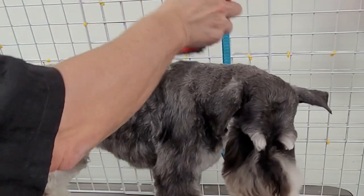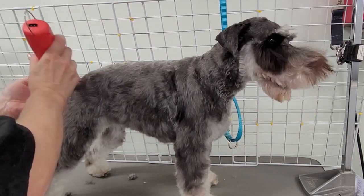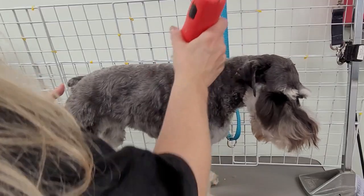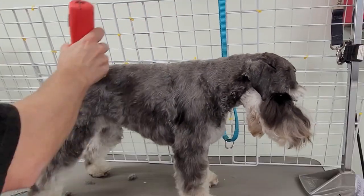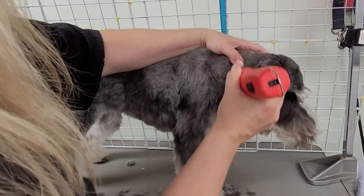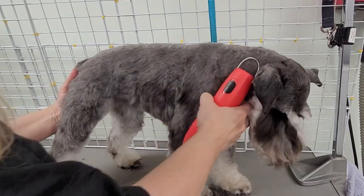Then I just go right back to the tail and take everything off the tail. Then I come down the sides. I take the whole neck short, all the way around with the same blade. So for the pattern, you see what I do is work the shoulders here.